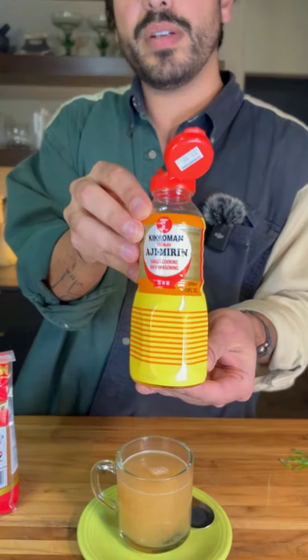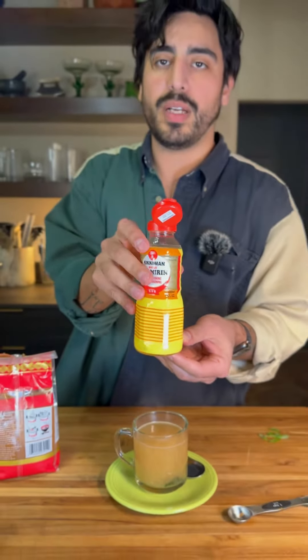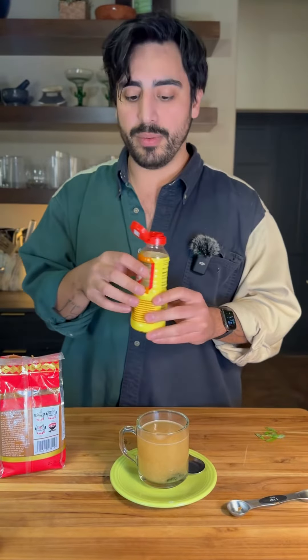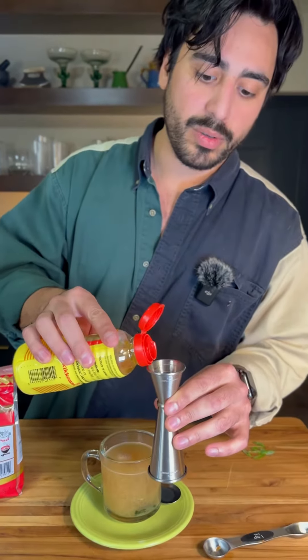Mirin — this is seasoned mirin. Only 8% alcohol, it's a cooking wine, so it doesn't really add a whole lot in terms of alcohol, but it will add a lot in terms of flavor. Do one quarter ounce.